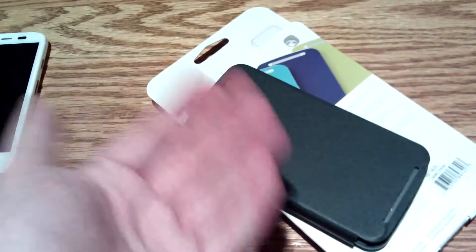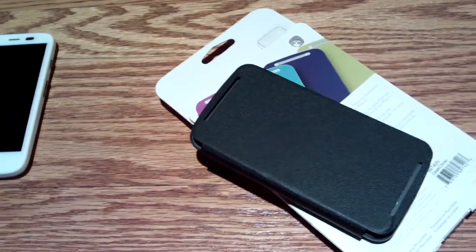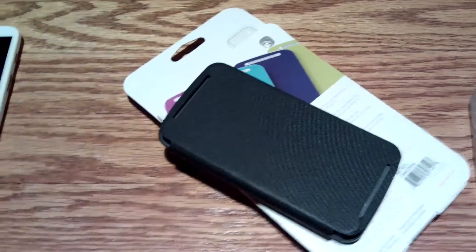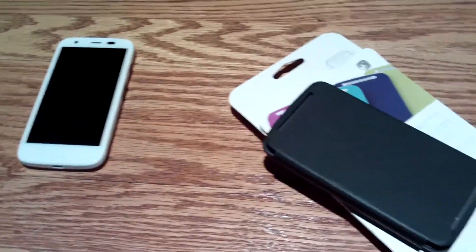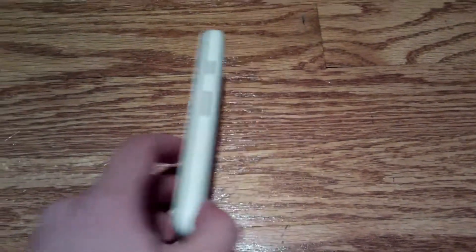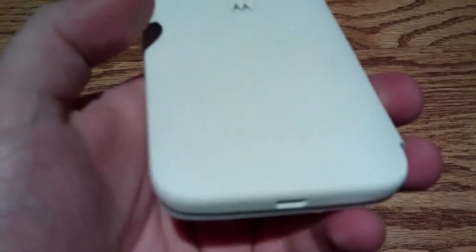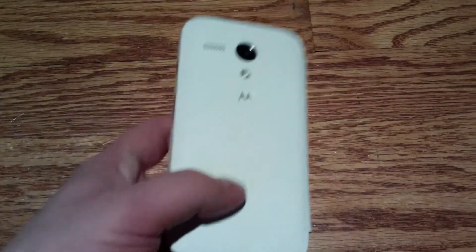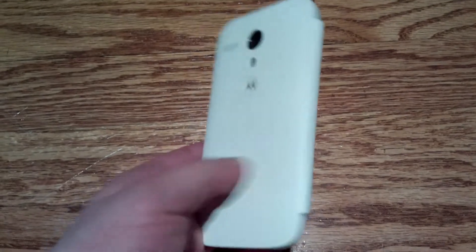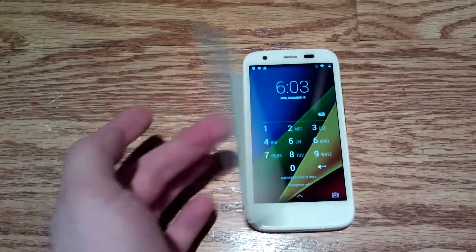Motorola just nailed it with the accessories and the phones. I really hope they continue to do this because they're doing a fantastic job. I ended up getting the white flip case for the Moto G, and it has the same sort of texturing. When you open it, it turns the phone on. There you have it.